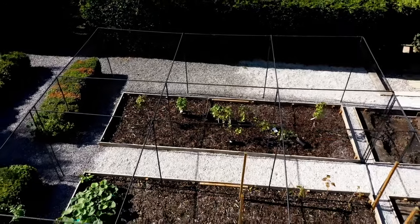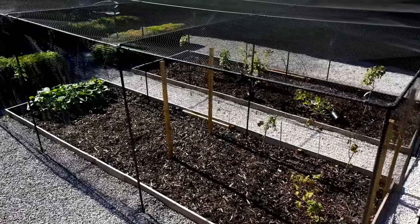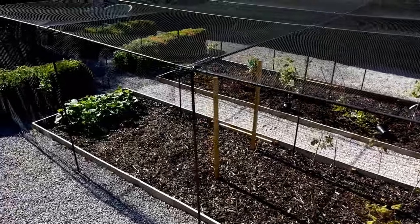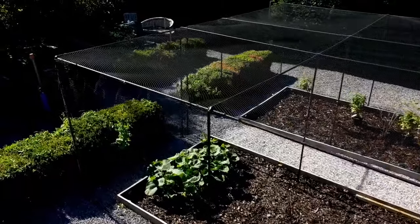For maximum stability, our cages are based on cells with uprights every 2.5 metres. These cell sizes can be adapted to suit the design of your garden, so you can create the best configuration for a nice symmetrical overall look.